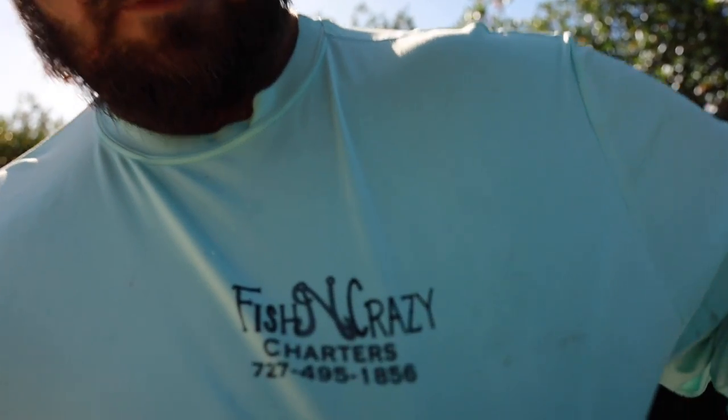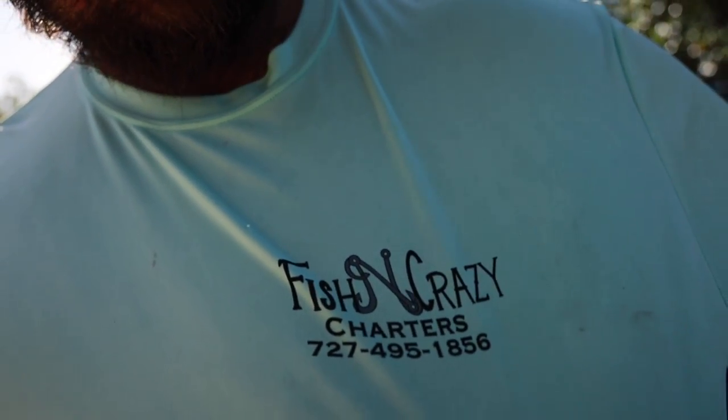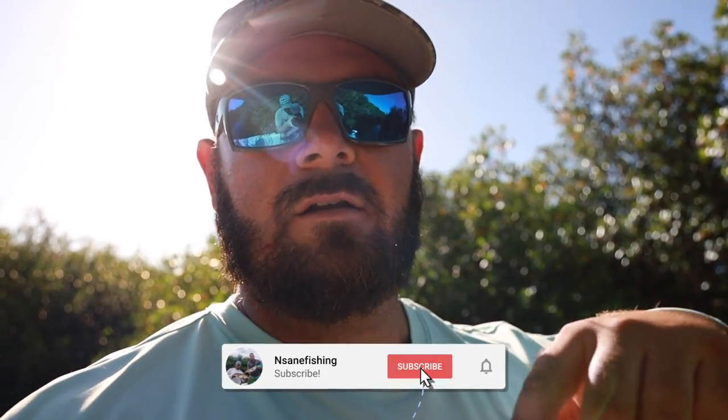All right, guys, that's going to end it for the day — caught a few nice fish on just a quick couple-hour morning trip. Wanted to get out and get some content filmed. It's really hot but that's going to call the day. If you want to book a trip, you can get a hold of me — Brandon will probably leave my info in the description. You can look me up on Instagram and Facebook. If you liked the video, drop us a thumbs up, hit that subscribe button, and we hope to see you in the next one.